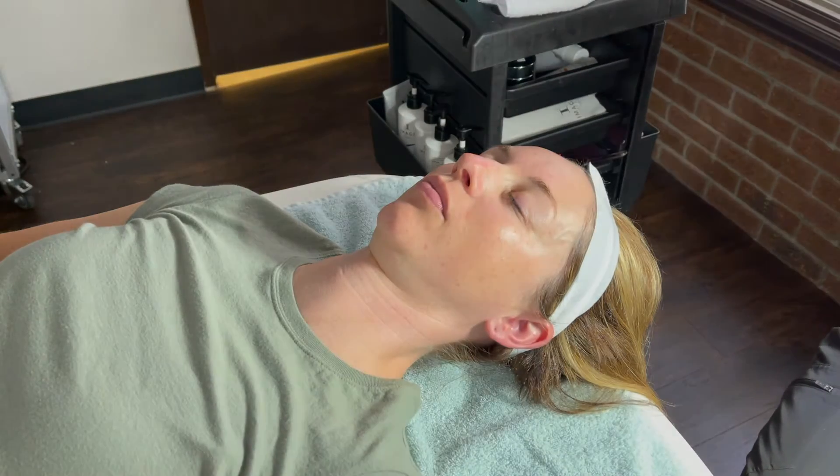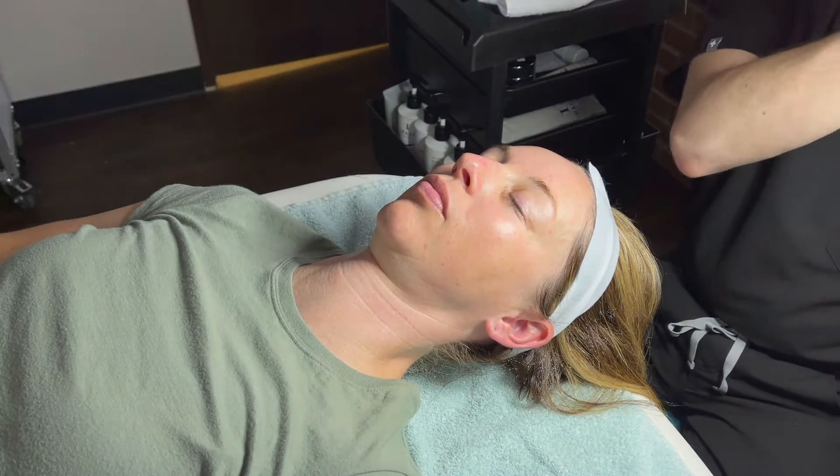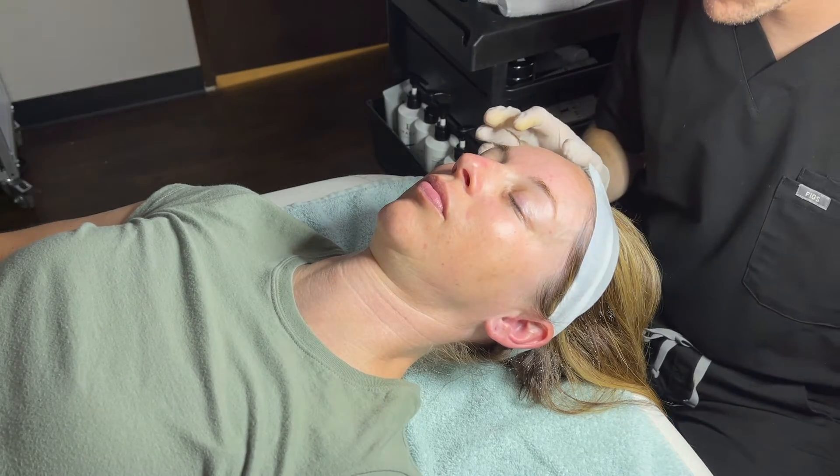Then we will move into extractions. Every full facial includes them; however, my client had really nice skin and didn't have much for me to extract.